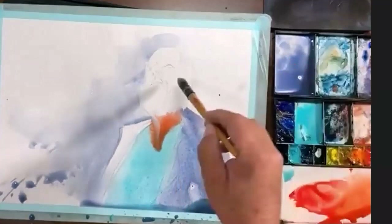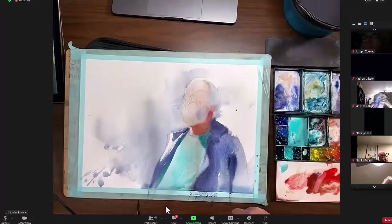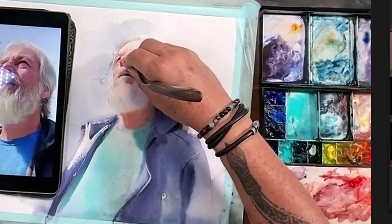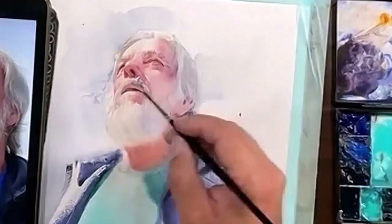He added skin tone, varying the shade by dropping in pinks and yellows and even blues to vary the hue as he went. He then used his fingernails to lift off some lovely light energy marks out of the dark paint, and also used a pointed palette knife for the fine work required on the hair and beard.